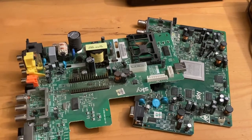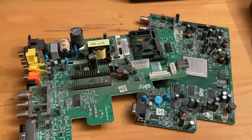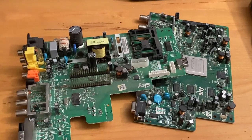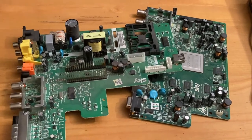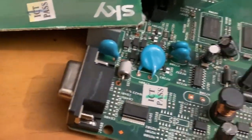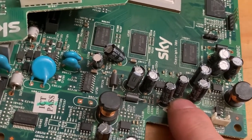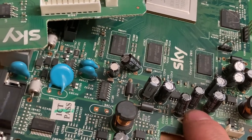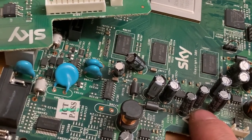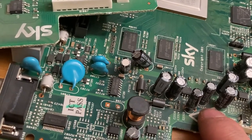I got these boards and I'm going to take the components off them and see if I can use them for anything. If I can't use them they'll just go to recycling. These components on the board I can sell them for like maybe three or five cents a pound, which isn't a lot but it's better than not getting anything at all for them.